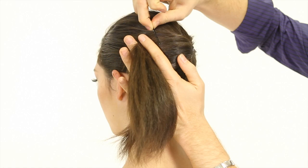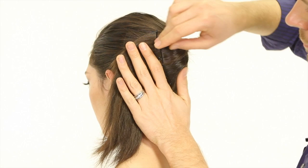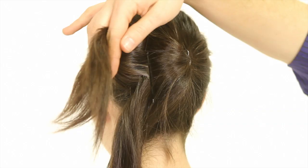Now take the ponytail to one side and using a big bobby pin, slide that onto the base of the ponytail. Spread out down towards the bottom a little bit. Do the same thing on the bottom. One more pin and you'll lock that whole side down.